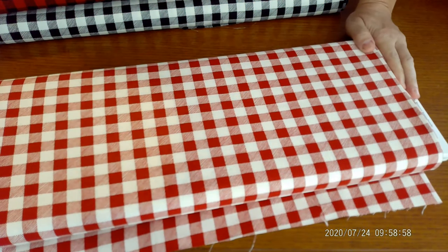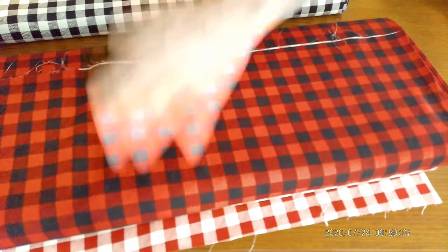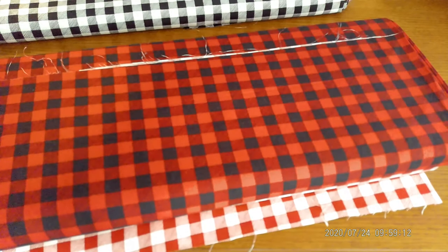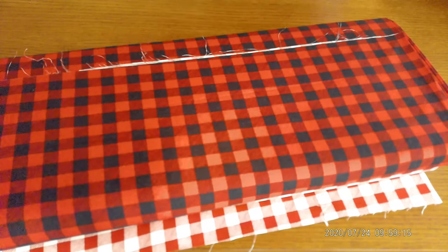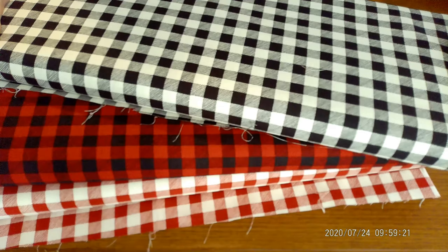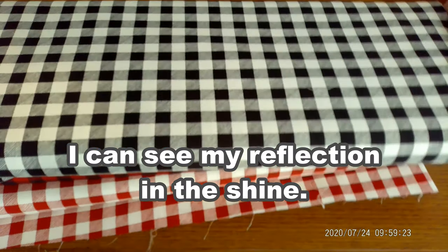Now some of our gingham fabrics. We have the red and white, then we have the red and black — I think this one's a little more masculine looking than the other — and the black on white. So three wonderful choices to choose from on the gingham. You can't go wrong with gingham; this stuff you can use any time. It doesn't have to be during the holidays, so what you don't use on your holiday project, you can use any time of year.